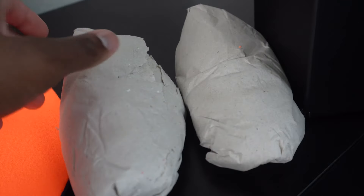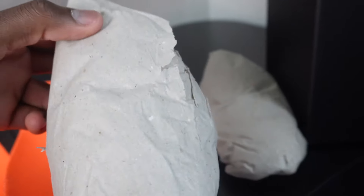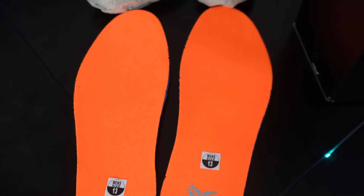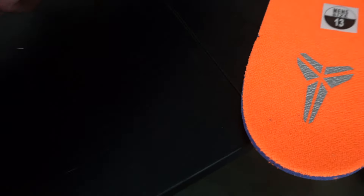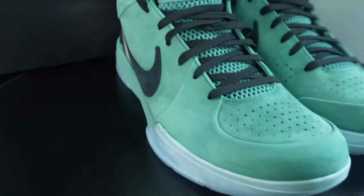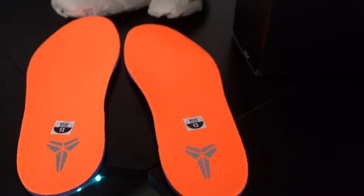I just showed you guys that pan over of the shoes, but we're going to talk about a little bit more detail. We got this generic shoe paper that came in the shoes. Now we're going to get into the insoles. As you guys can see, the insoles are actually orange, size 13, with the Kobe signature on the back. I like that hint of orange because it definitely complements the shoe itself. They're going to be insoles so you won't really get to see them that much, but I think that is a cool touch.